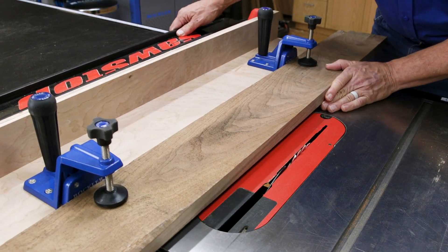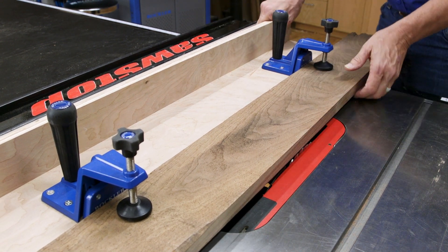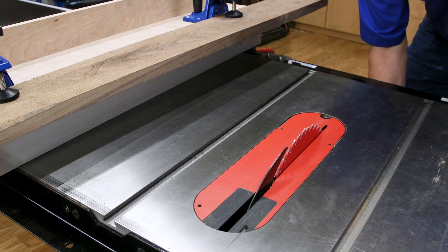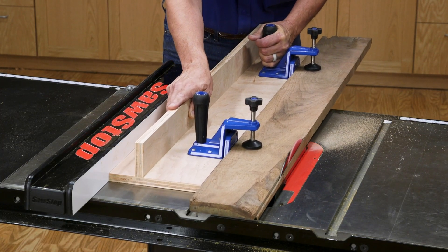Next, you position the jig and the board against the table saw fence and adjust the fence to set the location of the rip cut. Finally, make your cut using the handles to push the jig through the cut.